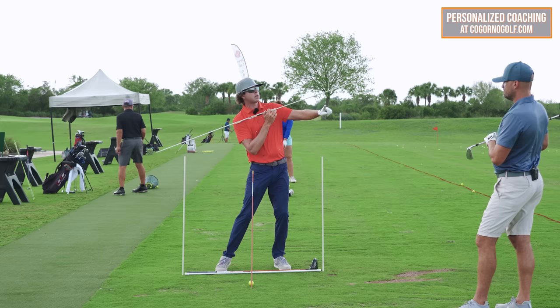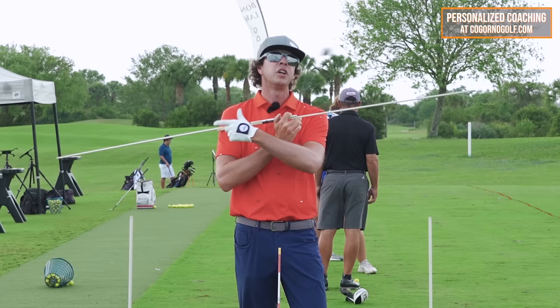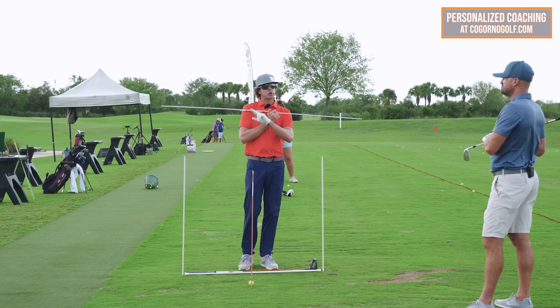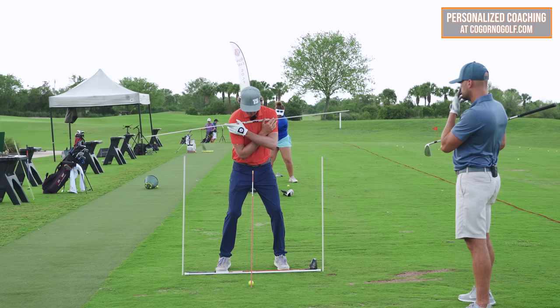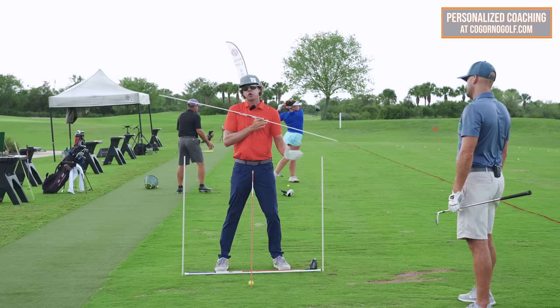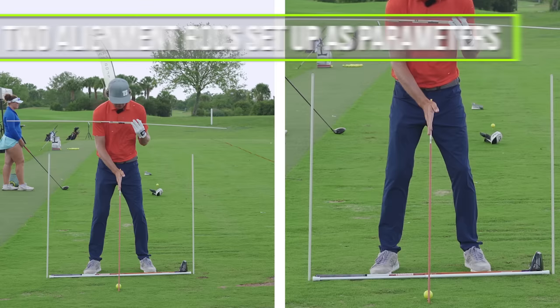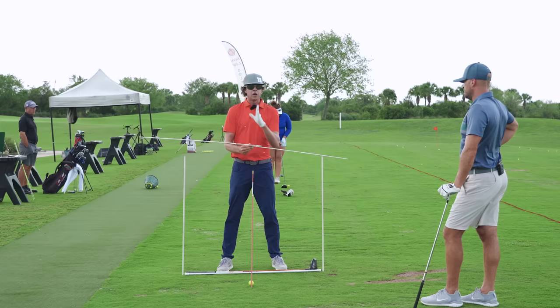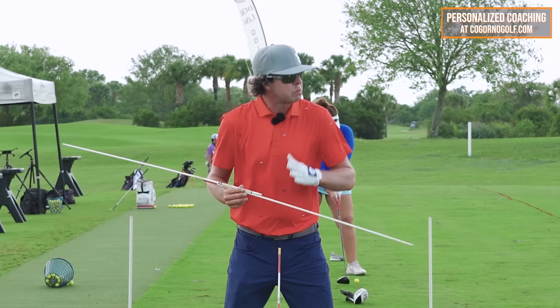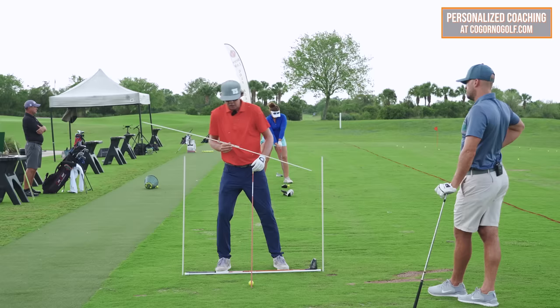That's the player who struggles with leaving the ball way out to the right, contact issues, hooks, fat shots, push hooks — the whole shebang. Now if you're the over-the-top player, even if you make a good turn and turn everything together, you're running into this stick. The coolest thing about this drill is we have parameters we have to stay inside, and we've also got this stick relating to the center of our body.